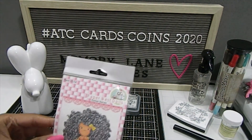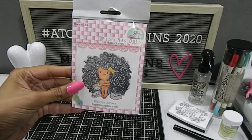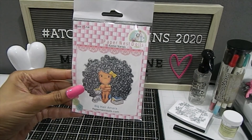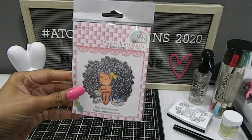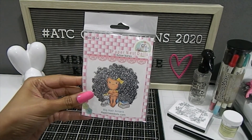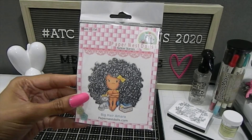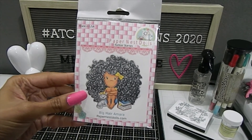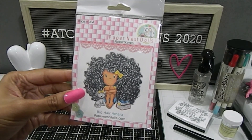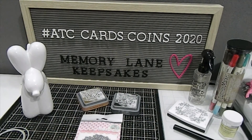This is the stamp I chose to use — I've shared this one before. I purchased it from one of the expos; this is one of the Paper Nest Dolls stamps called Big Hair Amara. I purchased this stamp because it reminds me of my oldest daughter, Jasmine. I am calling this last video "ATC Cards, Coins, and Big Hair Don't Care." This stamp reminds me so much of her because she has a lot of hair — I work on that consistently weekly and it takes a lot of time. Beautiful hair, but a lot to manage. This stamp also reminds me of her because she loves to read, and there are books inside of this image as well.